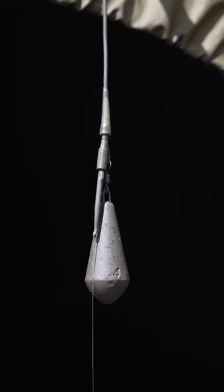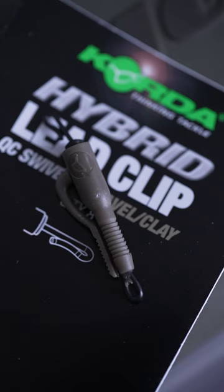This is my bottom bait presentation. As you'll see, I'm fishing it in conjunction with a lead clip and this will be fished on a firm lake bed.